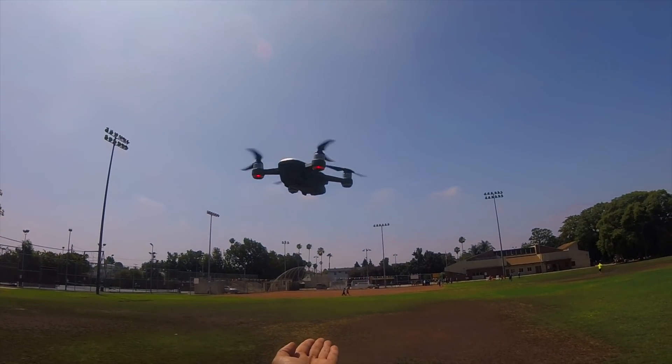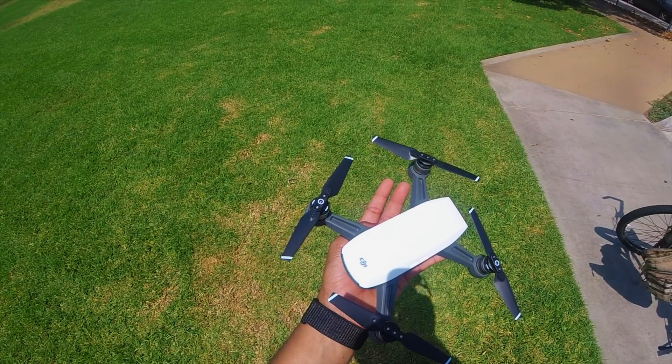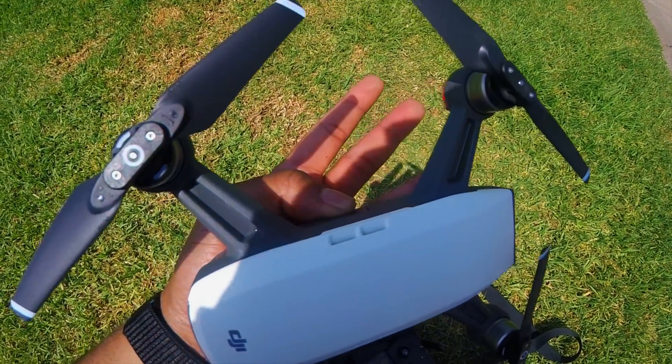This is a palm landing — see how smoothly it lands on your palm. That's all, guys. This was a short video. If you like the video, subscribe to my channel.